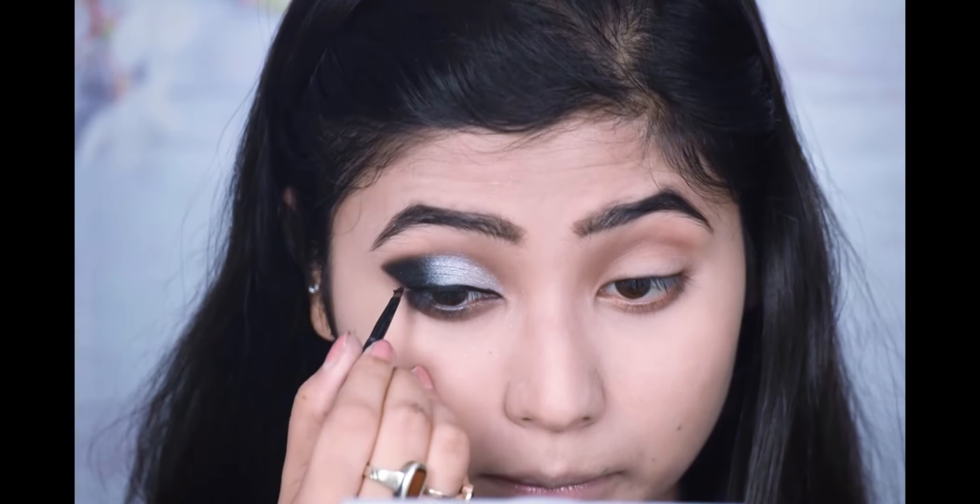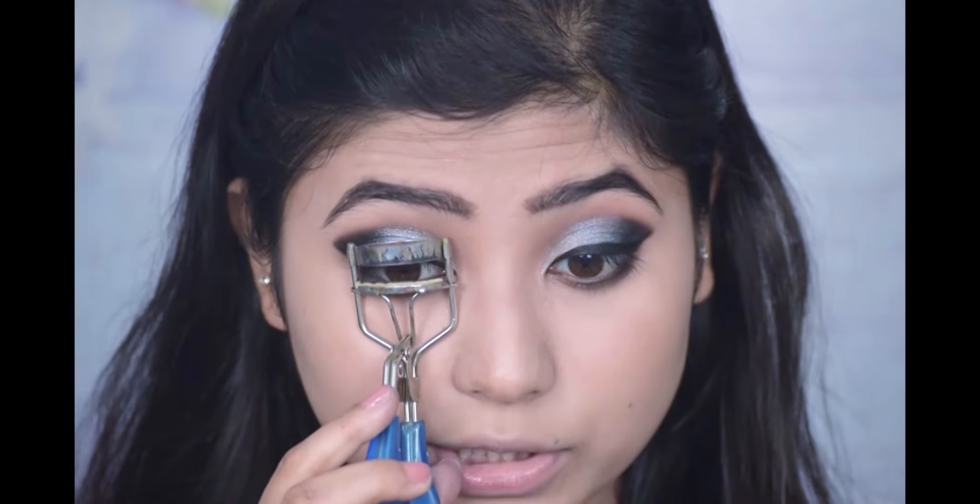I will put the same gel liner with an angle brush on my lash line. If you have created this eye look, you don't need to put eyeliner separately, but eyeliner is a prominent extra. I will put the same gel liner at an angle using a brush. Now I am going to curl my eyelashes.